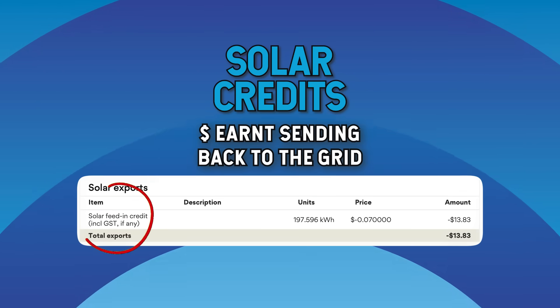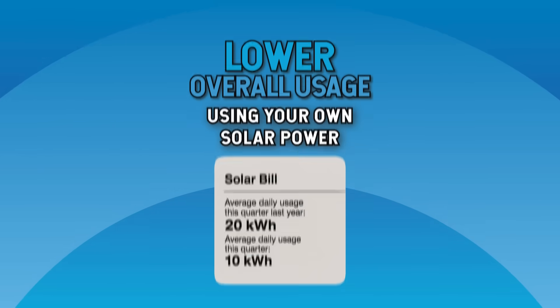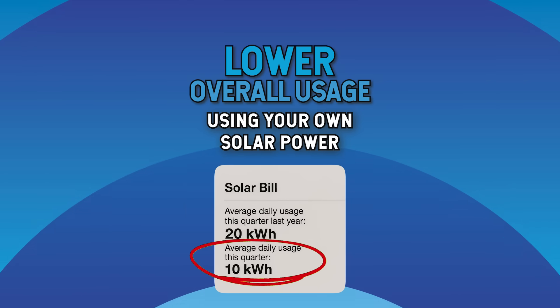You're looking for two things: solar credits, usually marked with a CR — that's the money you're getting for sending power back into the grid — and lower overall usage because you're using your own solar power instead of buying it from the grid during the day. Can't see any solar credits at all on your bill? Get on the phone with your power company right now. I know someone whose parents had solar for years before realising their electricity company weren't paying them a feed-in tariff.